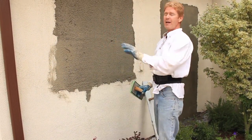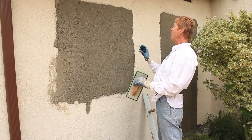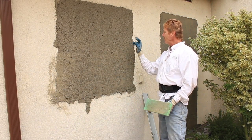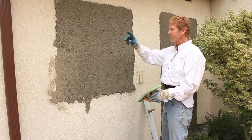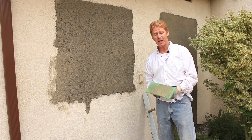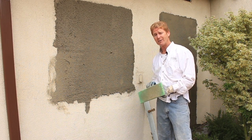The idea is this is going to set for two more weeks. The next time you see us, I'll be showing you what happens if I just put a color coat over this and blend it in — it won't match. So that's why we're going to take it from corner to corner. Until I see you guys again, that'll be quite a while — this has got to cure.